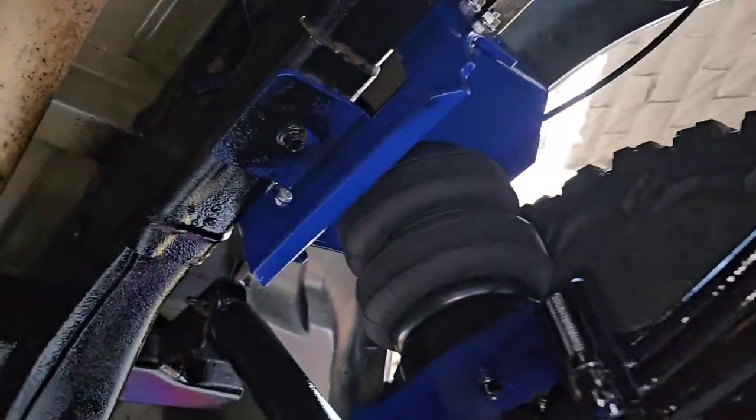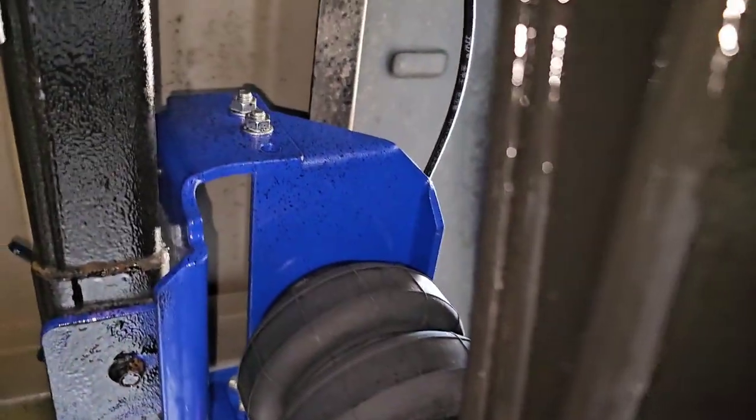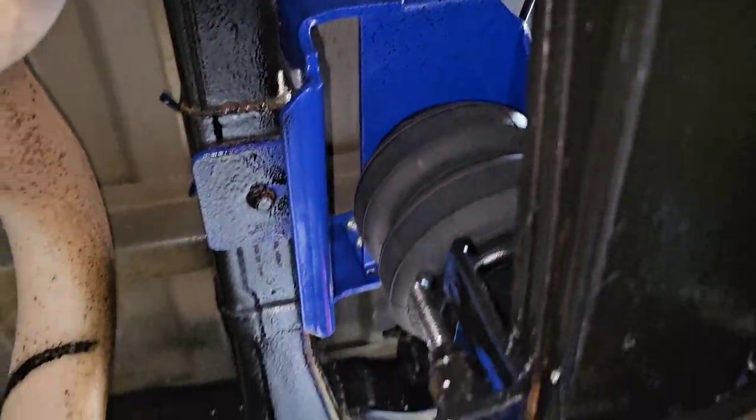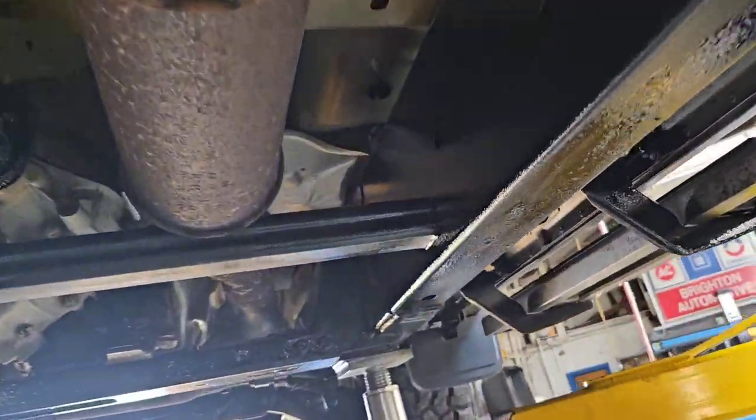Here's the underside of the truck — pretty much self-explanatory how all this goes back together, if you followed the instructions that I showed you. Did the whole truck.